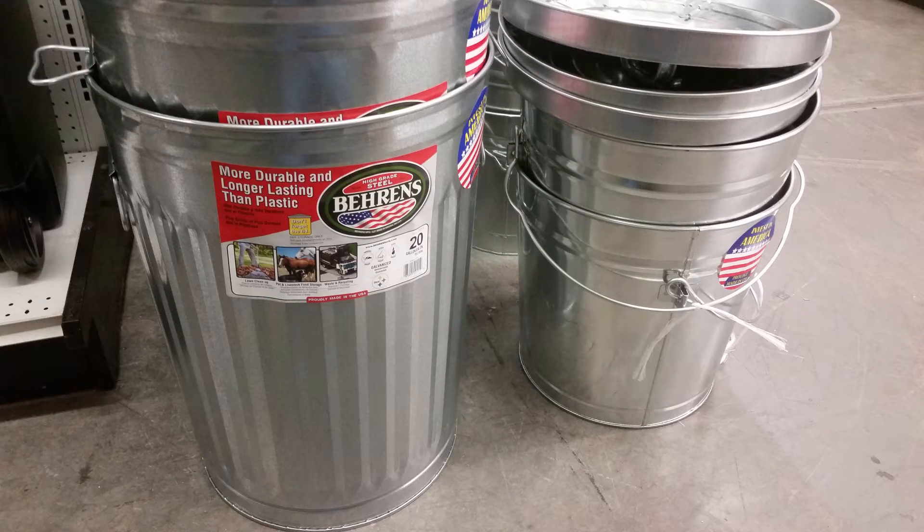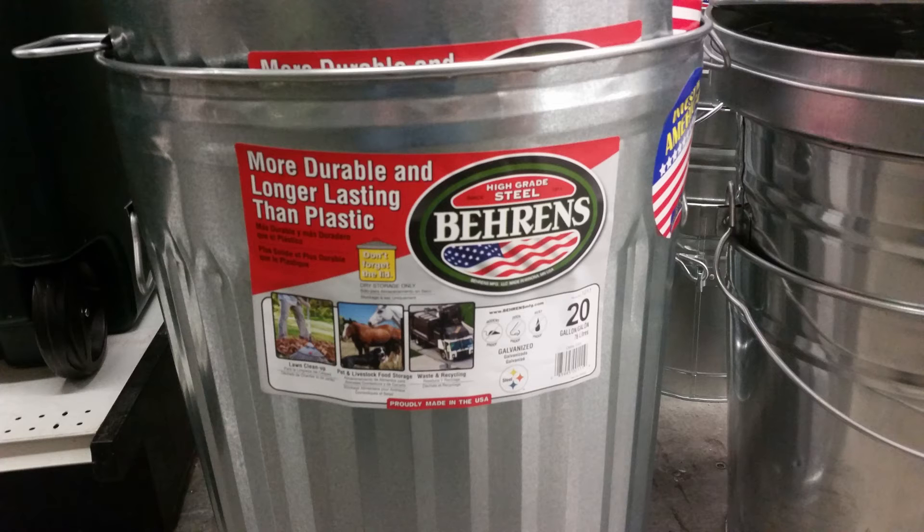I spent a lot of time trying to find the perfect size barrel for my furnace. I did get lucky and found a keg at a scrap yard for about 15 bucks, but if you can't find one you can use 20-gallon galvanized steel trash cans. I found these at Ace Hardware for $20 — they're the perfect size for a large furnace.